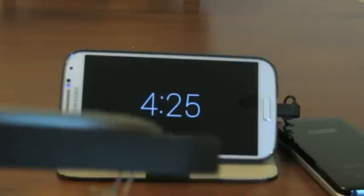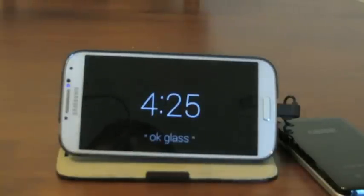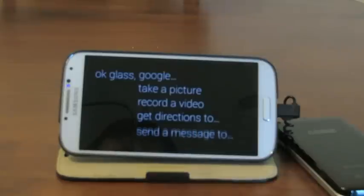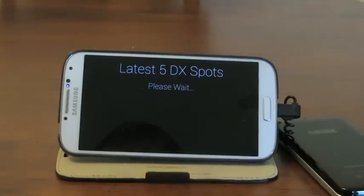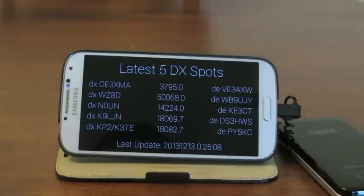Let's close that app. And the next one — OK Glass, show DX spots. So these are the latest five DX spots from DXWatch.com, and this updates every 30 seconds. The top one is the latest one, and then the last five chronologically.